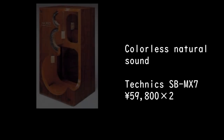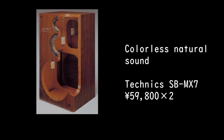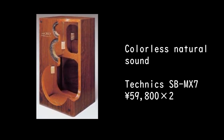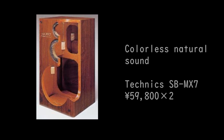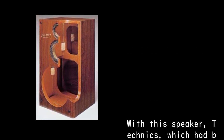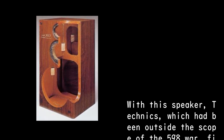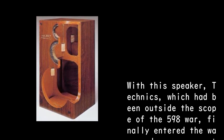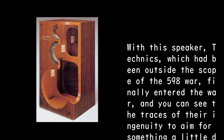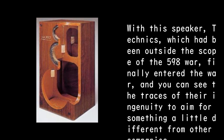Colorless natural sound. Technics SB-MX7, priced at 59,800 yen times 2. With this speaker, Technics, which had been outside the scope of the 598 war, finally entered the war, and you can see traces of their ingenuity to aim for something a little different from other companies.